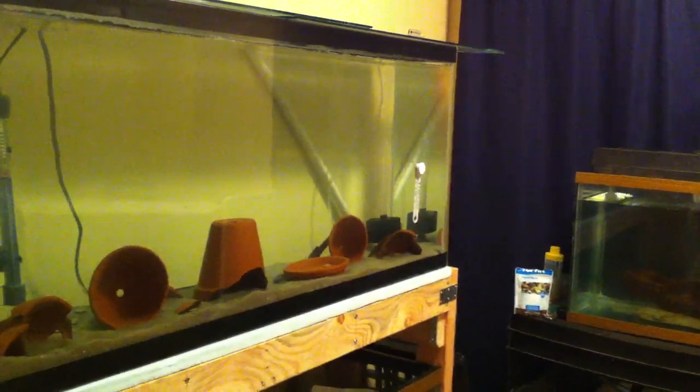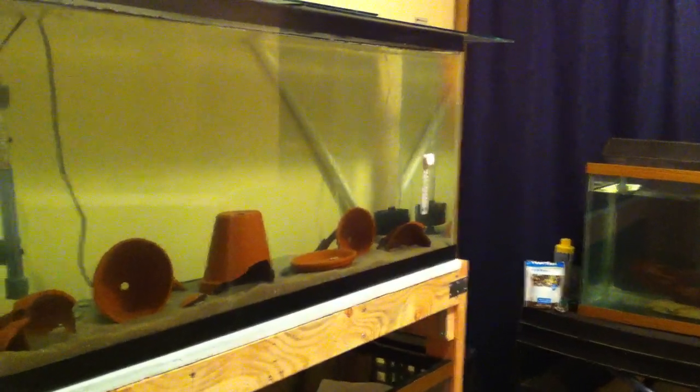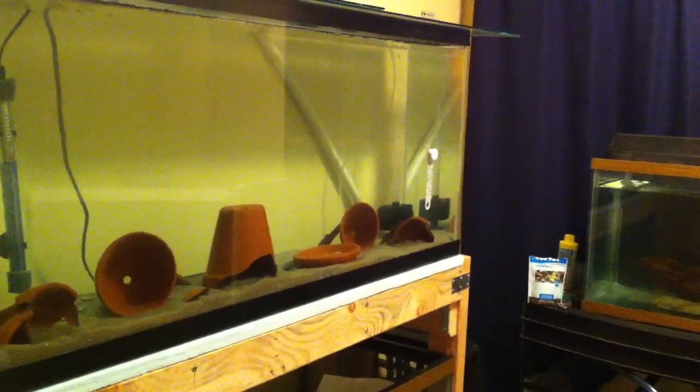Alright guys, JP with JP is Cichlid Crazy here. Always raw baby — I don't cut and edit nothing.